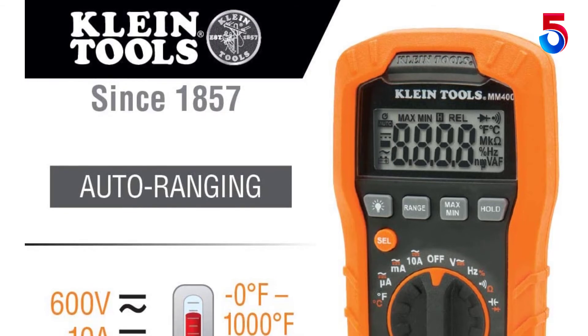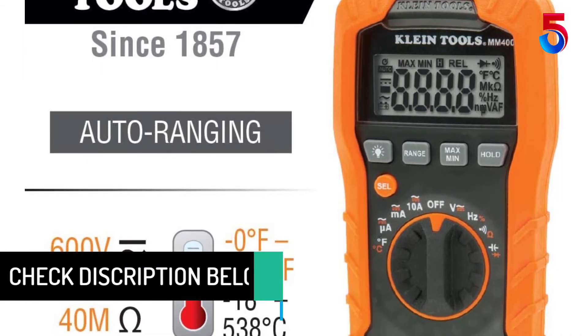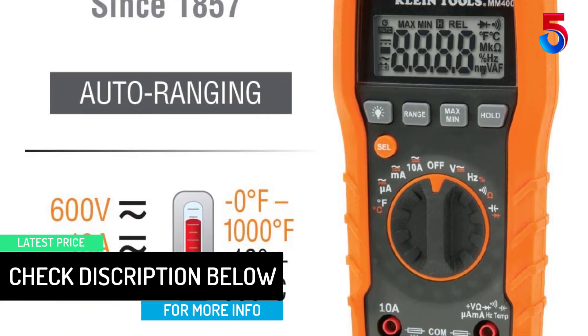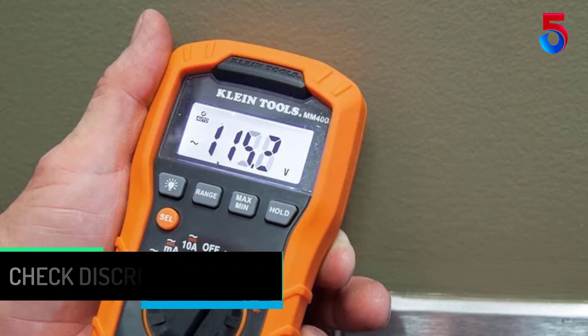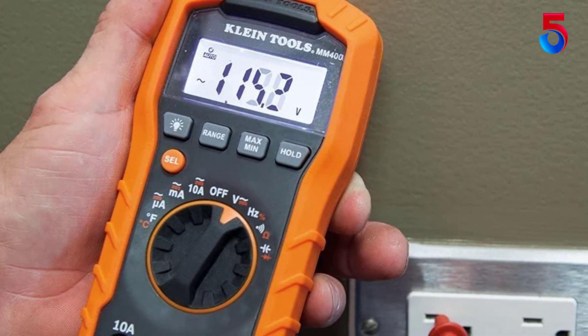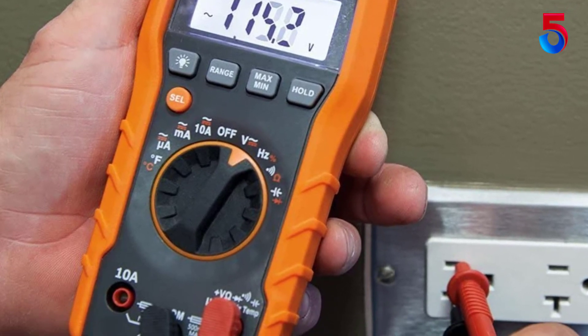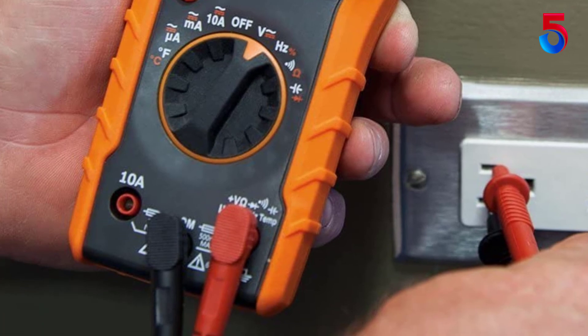Do not attempt to measure resistance or continuity on live circuits. Read, understand, and follow all instructions, cautions, and warnings packed with all test and measurement devices before each use. Verify meter operation by measuring a known voltage or current. Do not use the meter during electrical storms or in wet weather, and do not use the meter or test leads if they appear to be damaged.